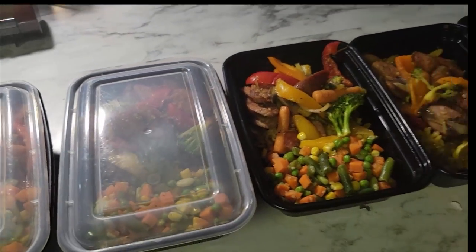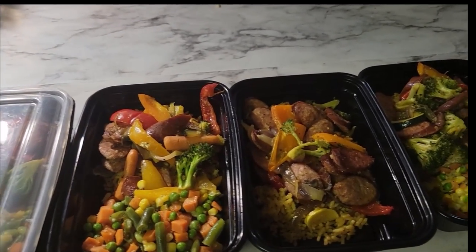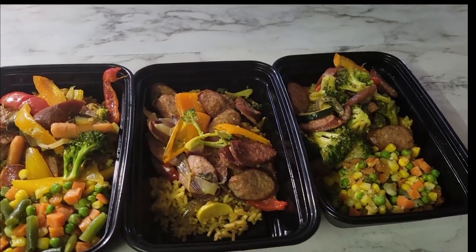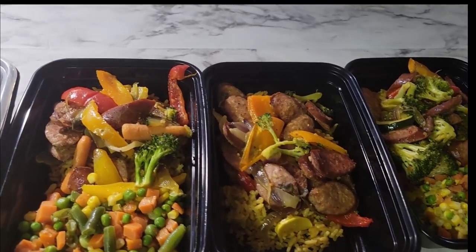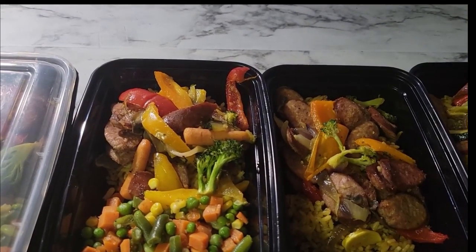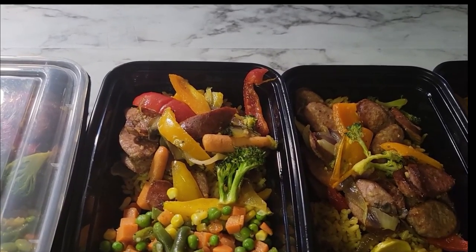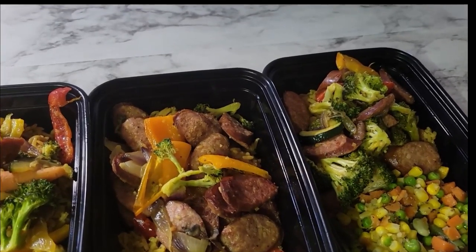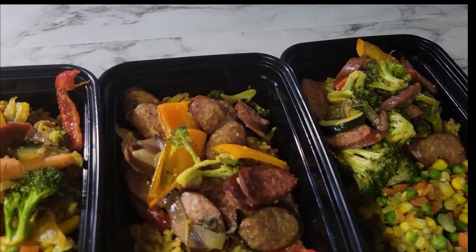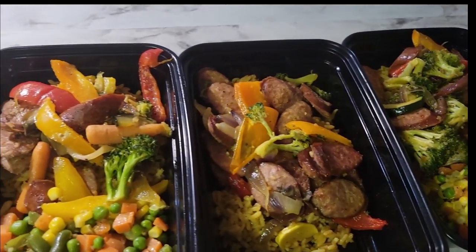Here's the final video of how I prepare my meal preps. I did a short just a few minutes ago explaining. Once again, this is Uncle John's pork sausage with some vegetables — there's peppers, onions, mushrooms, a little bit of everything mixed in there, broccoli, and squash as well.